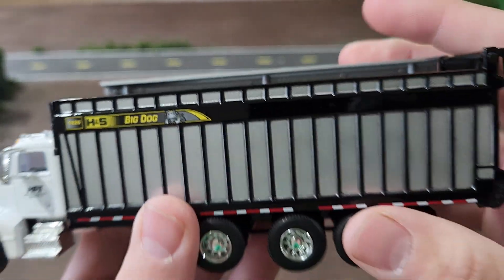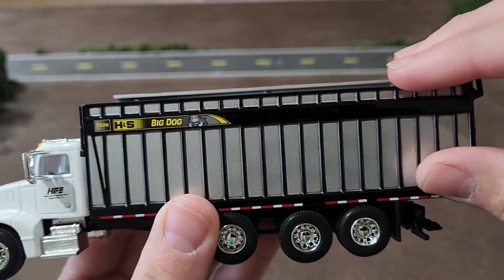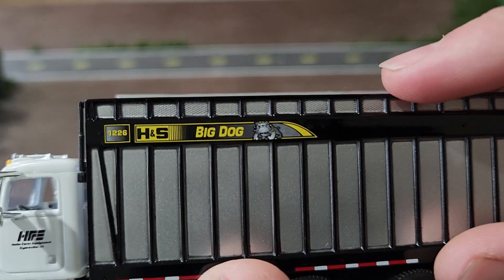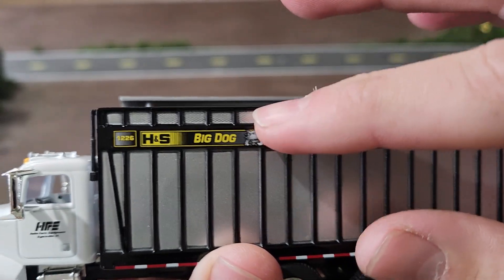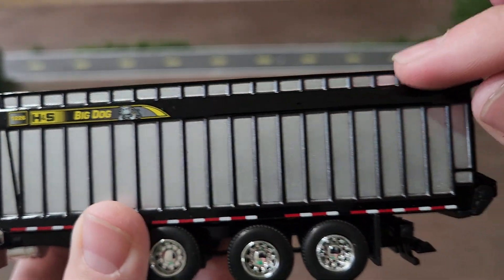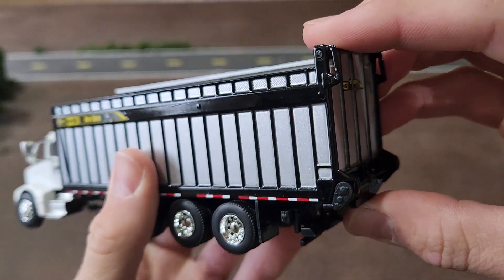The real cool piece here is the 1226 H&S Big Dog forage box. Look at that decal — really cool decal there. We've got simulated mesh around the top and a nice reflective strip there on the back.